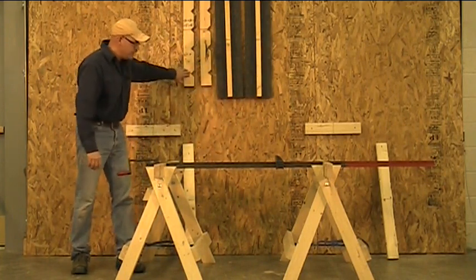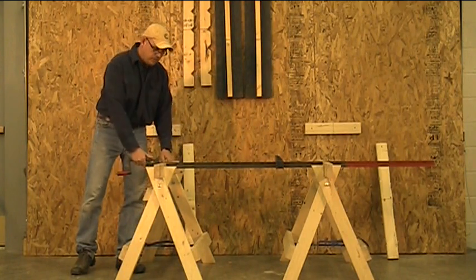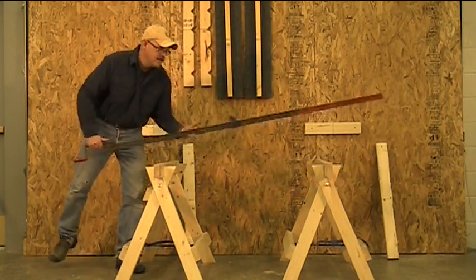With the pipe clamp attachment, I can use pipe clamps. I have some long bar clamps that are able to be used with this attachment as well — again, about $2.50 for the attachment.